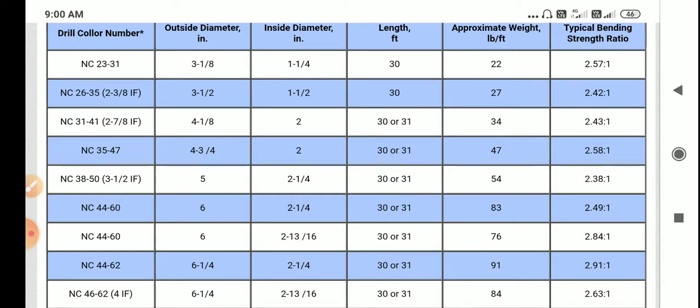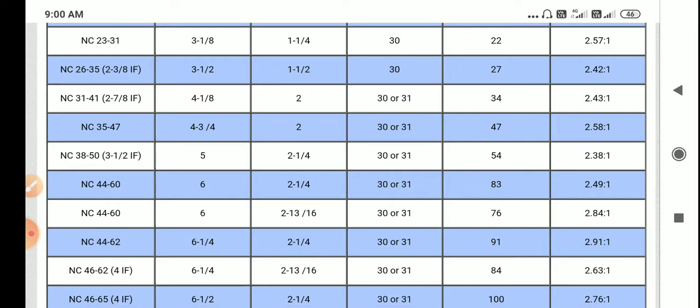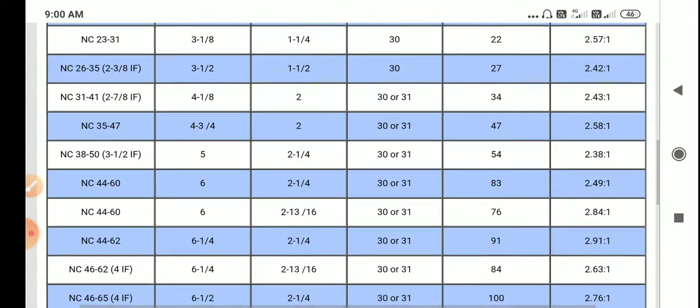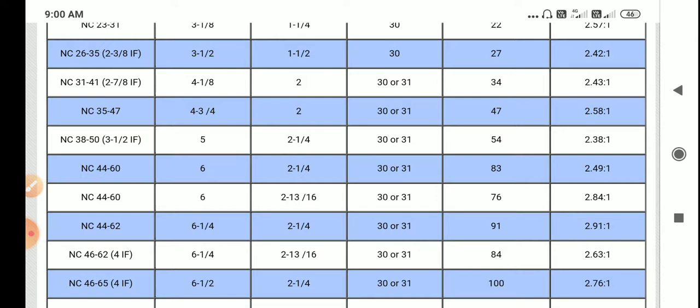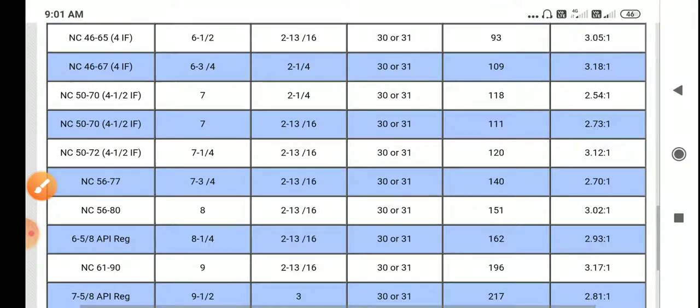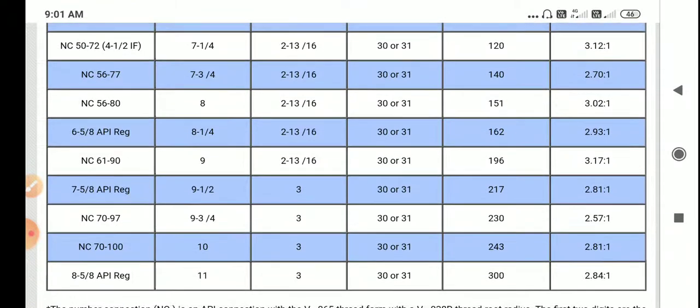As I know from when I was working, we used the 3 1/2 IF drill collar for the deeper section — the last section. Its outside diameter is 5 inches, inside diameter is 2 1/4 inches, length is 30 to 31 feet, and approximate weight is 54 pounds per feet. NC 44 to 60 connections are also available. Mostly we use four connections. The first connection we are using is 8 5/8, mostly for the 18 5/8 section.